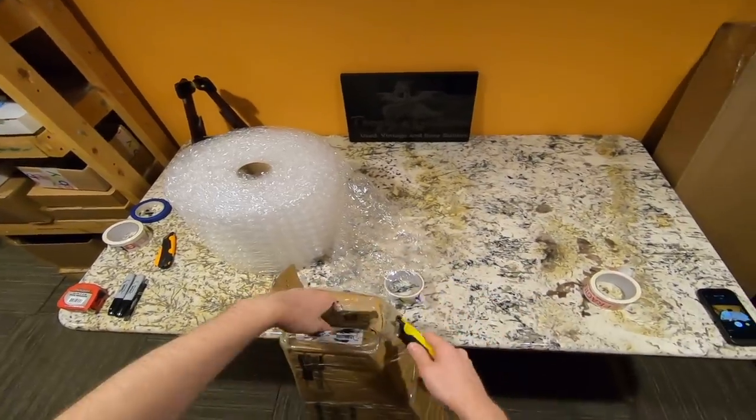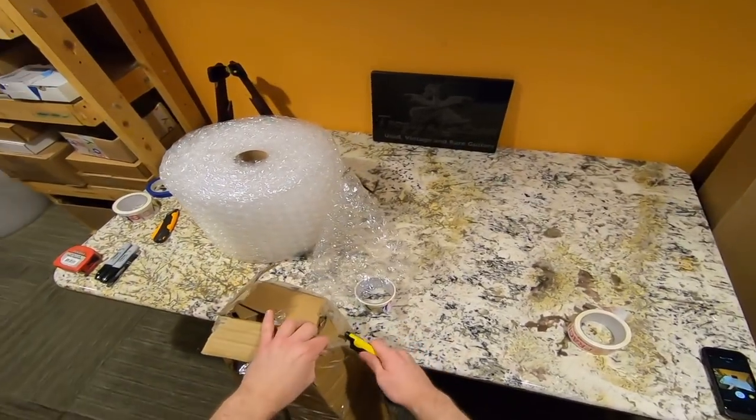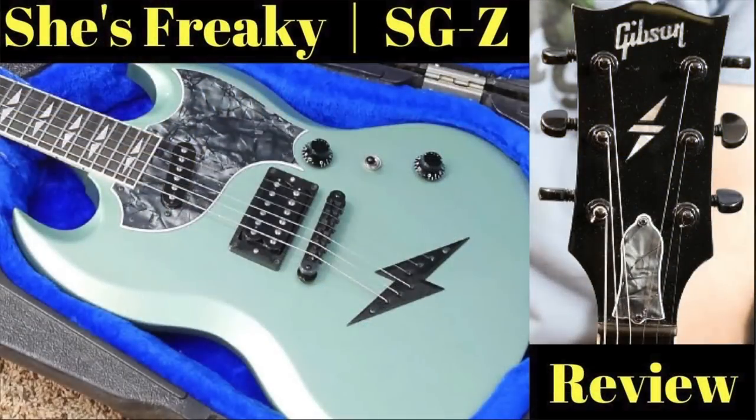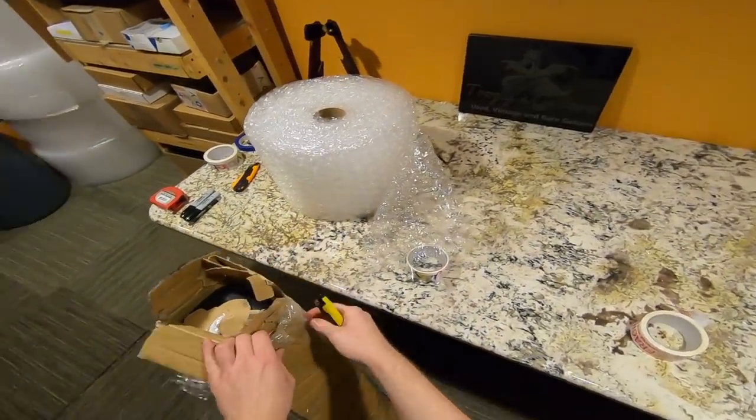This is a guitar that I believe came from Austria. A fan of the show reached out to me — they loved the review of the SGZ I did a long time ago, and they were curious if I'd be interested in reviewing the original.